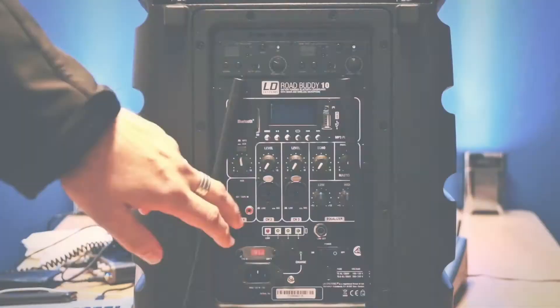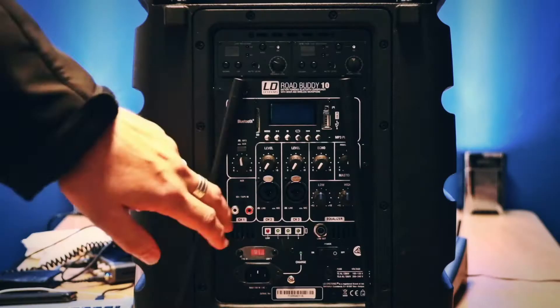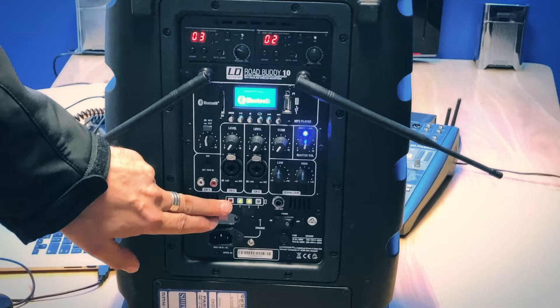For operation we're going to turn it on. We have a battery indicator here that lets us know how much charge it has. We do recommend that these are charged overnight prior to use.